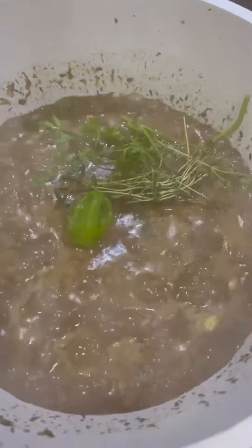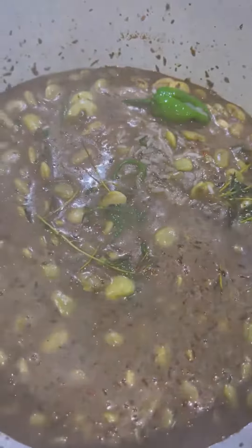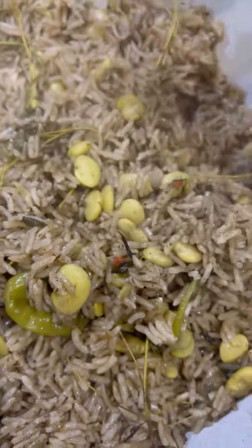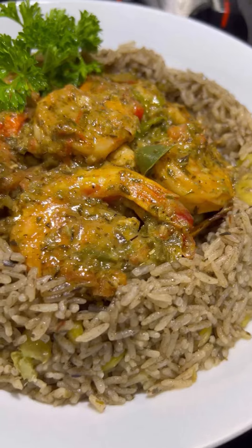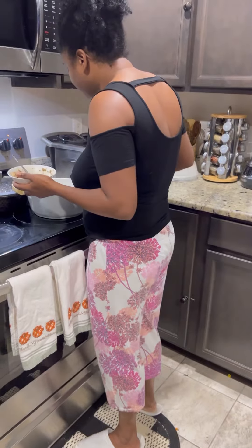Then I add my djon djon mushrooms. I only had a handful so the rice is not going to be as black as it should be, but nevertheless all the flavors were present. I already have a full video on this which I'll post a link for in the comment section. So we have Jamaican rice and peas, Bahamian rice and peas, jollof rice — I can't tell you which is my favorite.